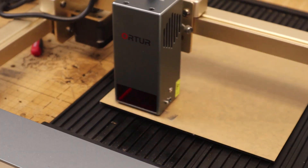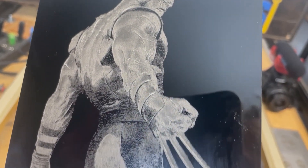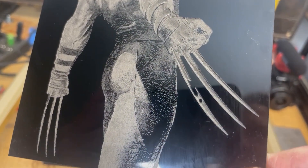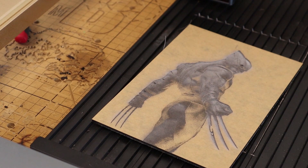My favorite of the tests I've done — though I don't usually engrave this material — is engraving on black acrylic. I found a piece lying around and really wanted to try it. This engraving of Wolverine came out amazing. When you run your finger over it you can feel the textural difference, and it looks almost three-dimensional. Aside from just engraving the black acrylic, I also made sure to cut it out of the larger piece to show that the 20-watt can also cut three-millimeter black acrylic.